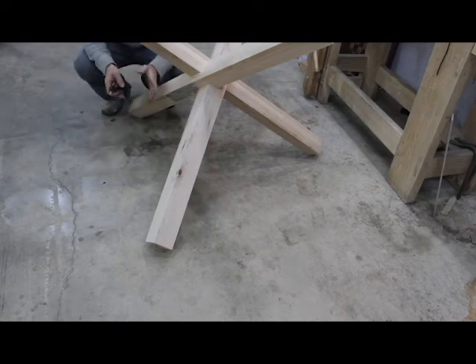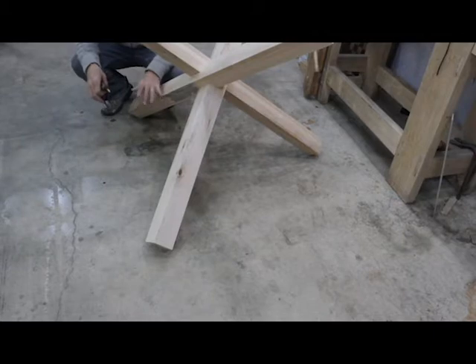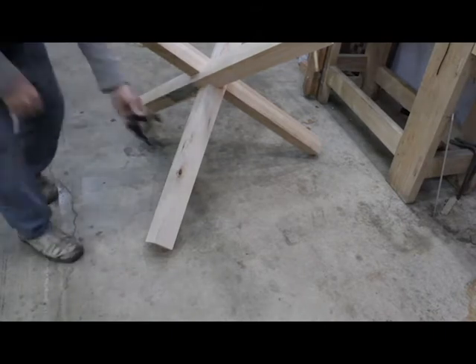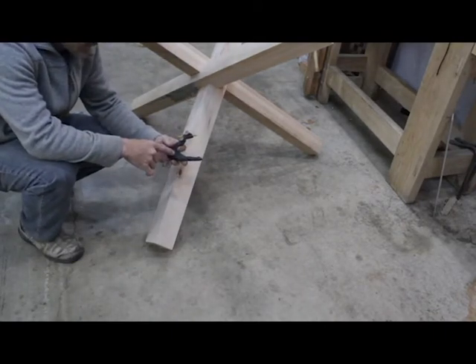Alright, so this is the part that everybody's been asking about. How do you get this angle on the top and bottom all set? And I said that I scribed it most of the time. What I use is one of these fast cap scribes.